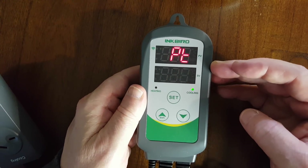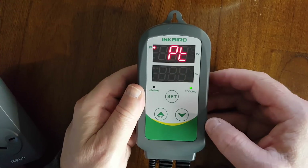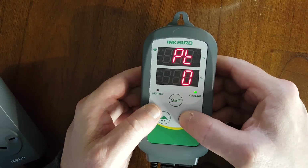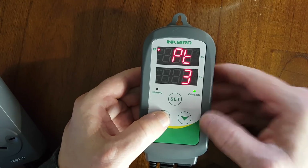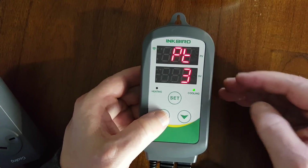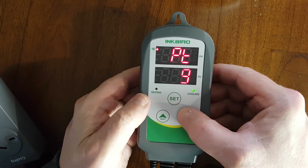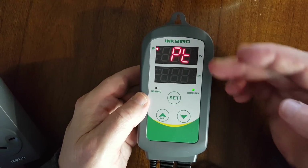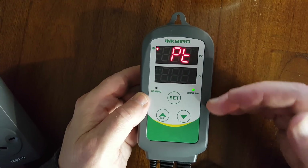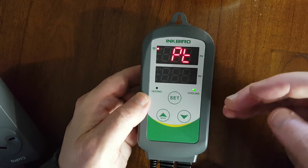The next setting is your compressor delay. So when it goes into cooling and it's right on a temperature, it might click on and click off and try and get the fridge to click on and click off too fast, and it can ruin your compressor. This just gives a delay — once it goes into the cooling cycle, there'll be a delay of three minutes before it actually turns on the cooling or turns on the refrigerator.